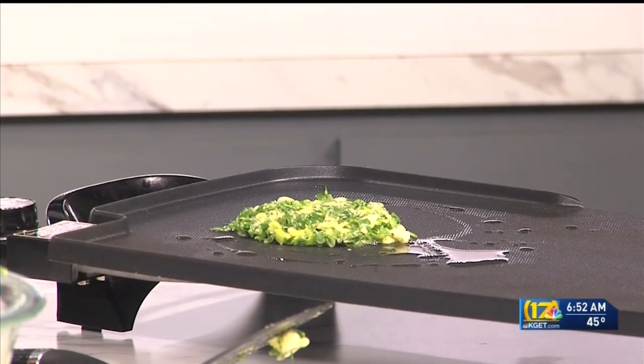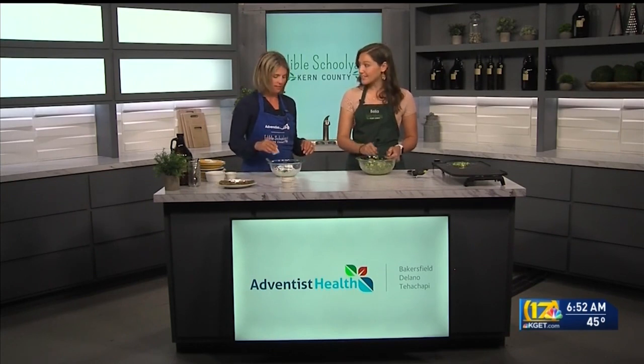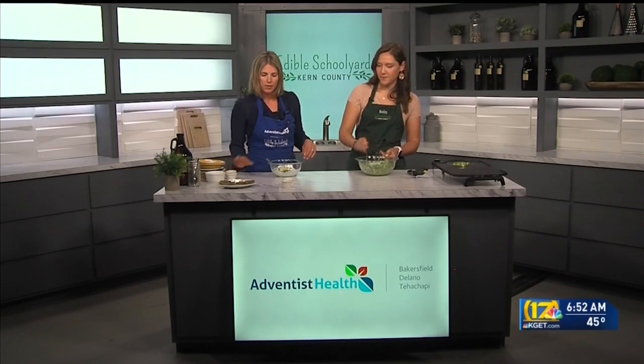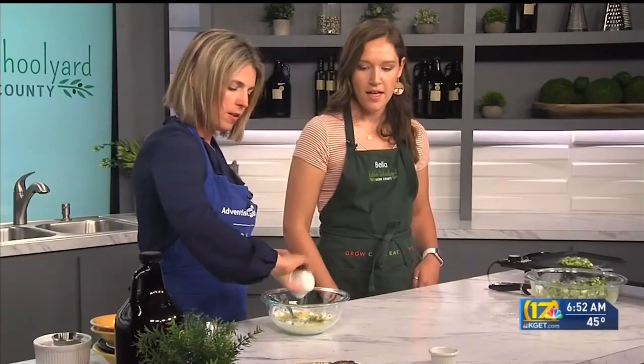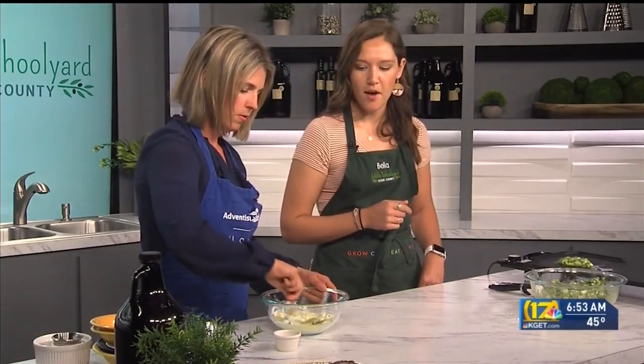Continuing with the tzatziki — that is fresh dill as well. And then some lemon zest. Fresh squeezed lemon too. And then last, just a little pinch of salt — about a quarter of a teaspoon, not much.